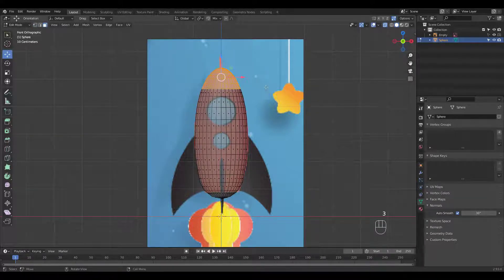Press 3 for Face Select and let's separate these faces. Do the same for these bottom faces.